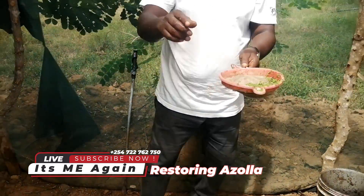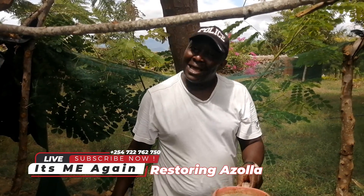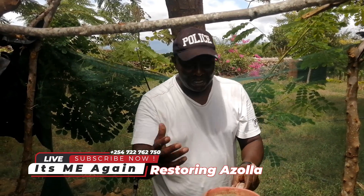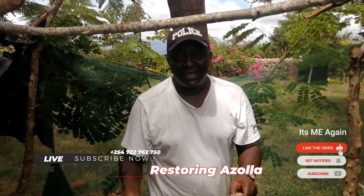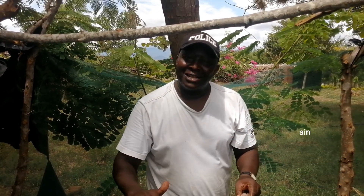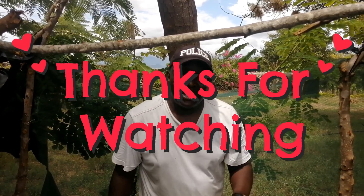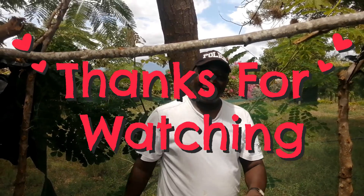So that is it for now, viewer. Kindly remember to subscribe, like and share my clip to support my channel and my farming activities. From Kibwezi region, Michorani Farm — it's me again. Bye bye, ciao. Enjoy farming. Bye bye.